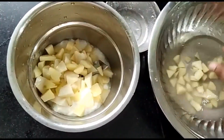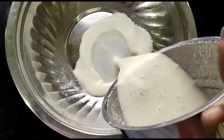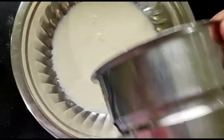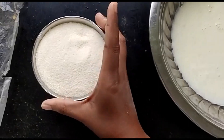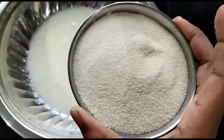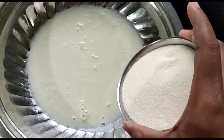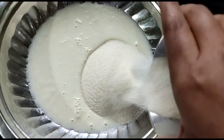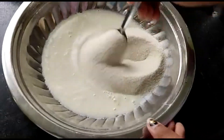We will put a mixture of the rice and the oil into the rice. We will mix it with the rice. We will use the rice, and we will add it.